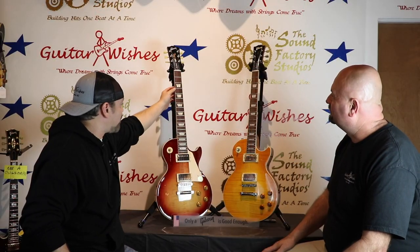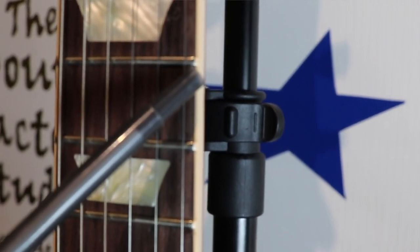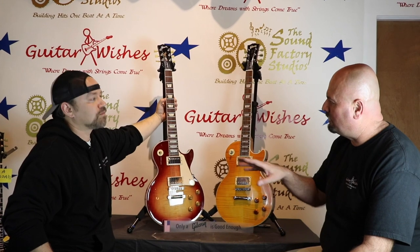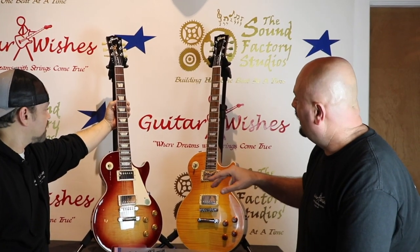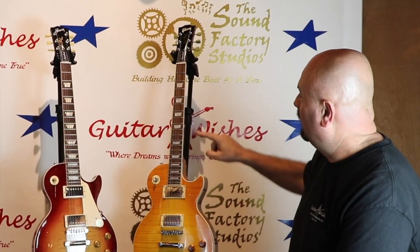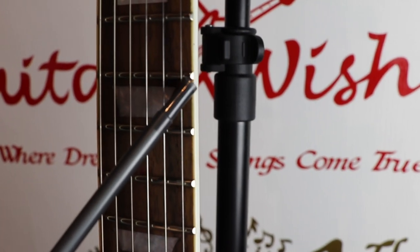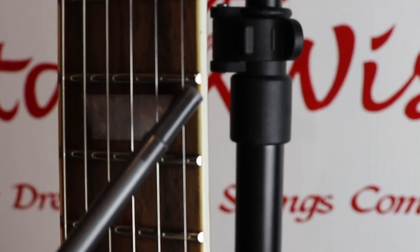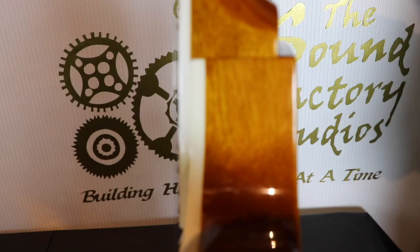On the real Les Paul the fret nibs always come up over the ends of the fret. On some 2014s and a few others Gibson got a little lax, and if a Les Paul has been re-fretted a lot of times they'll shave that nib off. But on the fake you'll see there's no nib — the frets are laying over the top of the binding. There are also other signs like the thickness of the body.